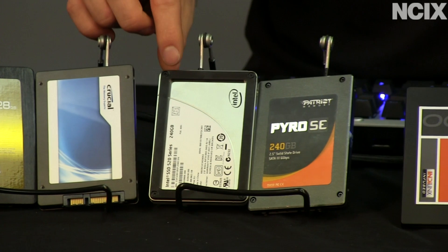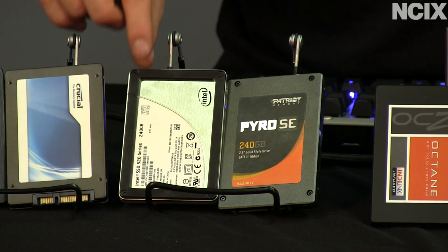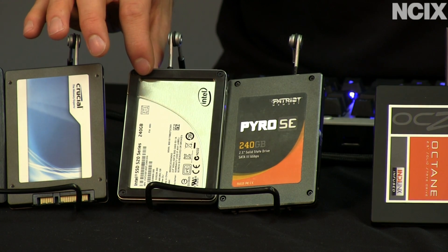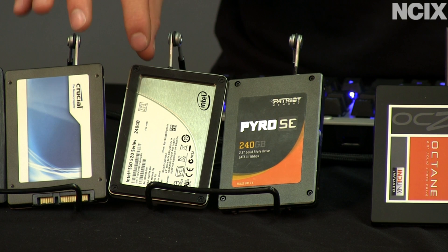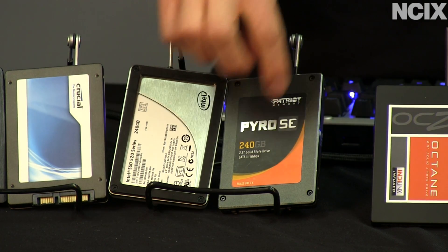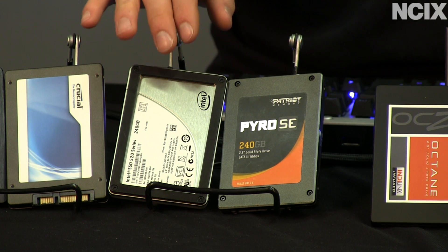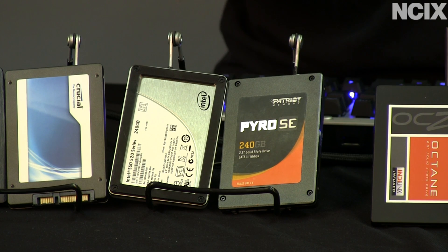Moving over, we have the Intel 520. This is again with a SandForce controller and synchronous flash, using a custom firmware — slightly different from ADATA's custom firmware. Intel's custom firmware improves the reliability and performance over the standard SandForce async flash combination you find in third-party drives like a Pyro SE, and puts Intel's mark on this particular drive. Speaking from a retailer's perspective, I can tell you the reliability is definitely there for this one.